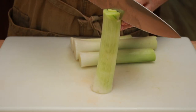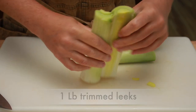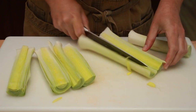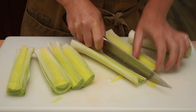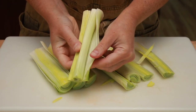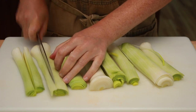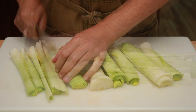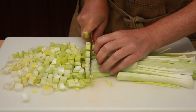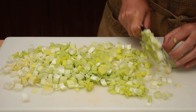Rinse and trim the leeks — you should have about 1 pound after trimming, but the exact amount isn't very important. Cut in half and check for sand. If the amount is small, flip them like pages of a book under running water. If the sand is serious, chop them first, put into a bowl of cold water, rub to loosen, wait a minute for the sand to settle, and scoop out with a slotted spoon. If leeks are a real pain, replace them with diced yellow onions.